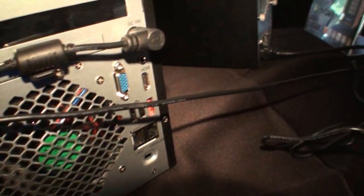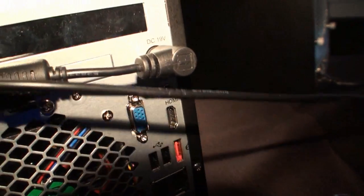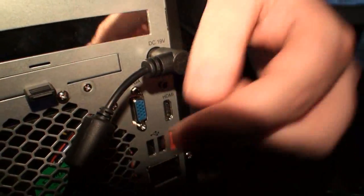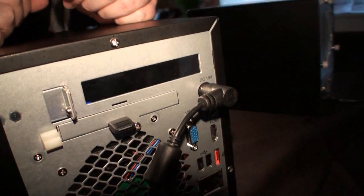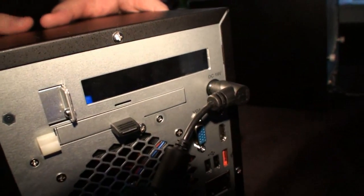Let's go around to the back to show the rear of the N4800 Pro. Similar to what you saw before, you can see HDMI and also VGA. And it's still got the built-in battery — so this is like a mini UPS function as well.